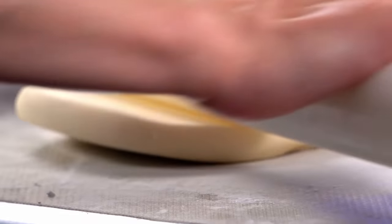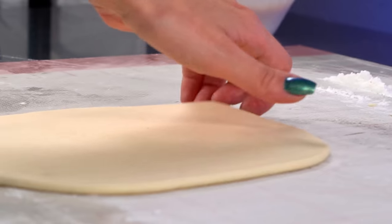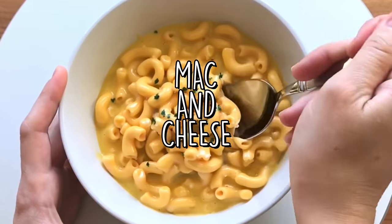I pride myself on making cakes that are 100% edible. I'll find a way to make everything edible — edible plastic, edible paper, edible details, edible everything — except on two cakes that I've made: the Alphabet SpaghettiOs cake that I'm remaking today, and my mac and cheese cake.